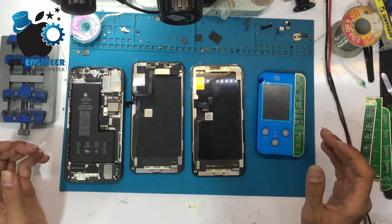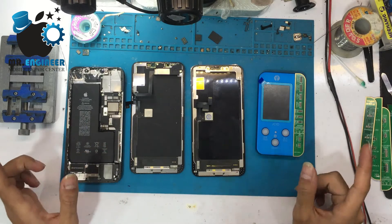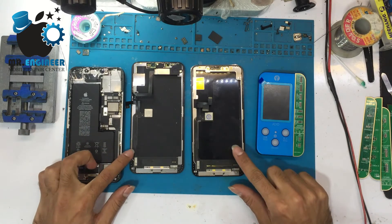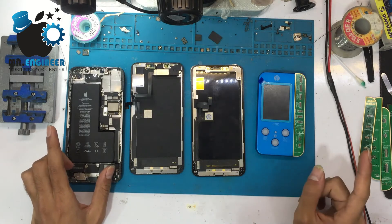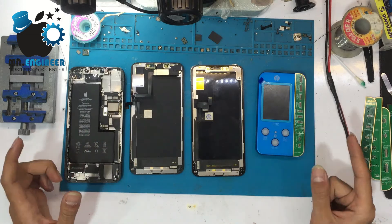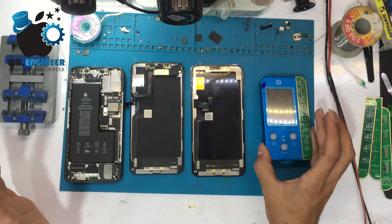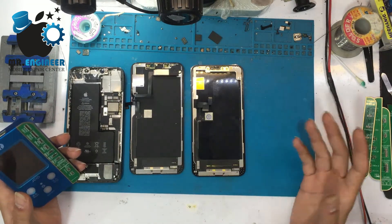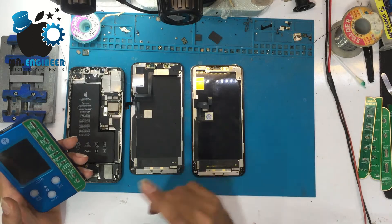We have an iPhone 11 Pro Max that needs an LCD replacement. To change the LCD, we need to program it to activate True Tone. For this, we need a programmer like the V1S, which I have here — there are also other programs you can use.